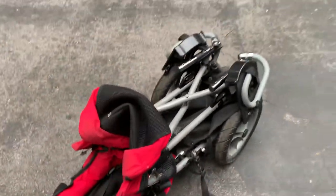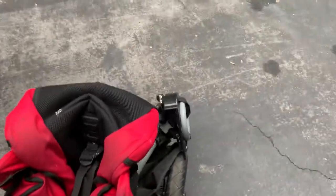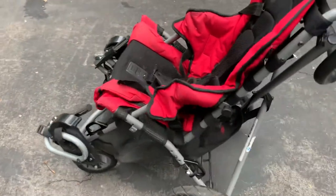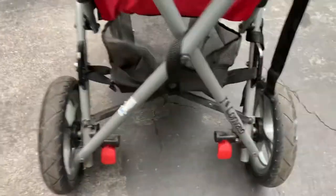For unfolding it, it's the same process in reverse. Just stand it up a little bit — it'll want to ride around on those front wheels — but if you support yourself and push down at the same points on either side, you'll be able to get it extended down. Then the brace right here in the back you just grab it with your foot.